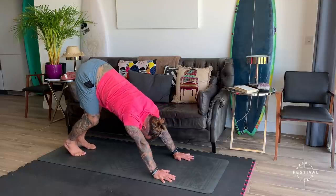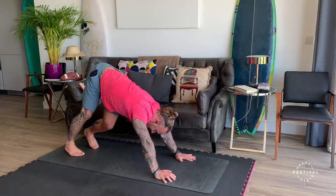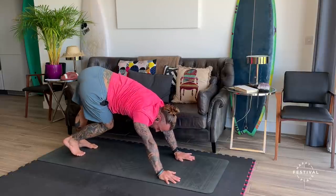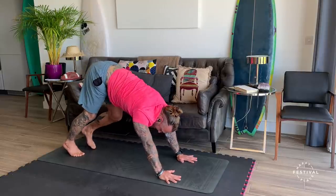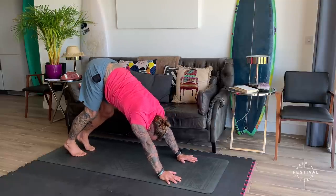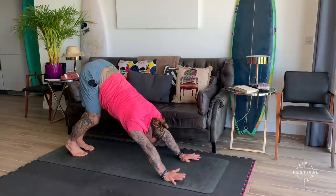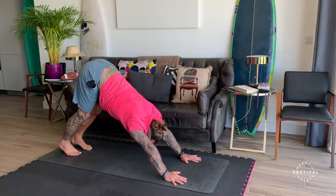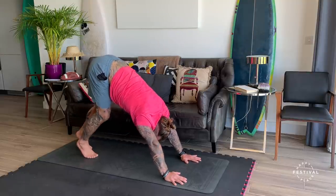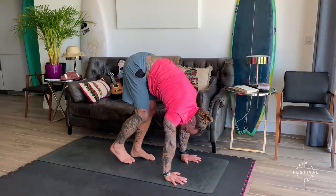When I say pedal, I want you to be intuitive — listen to your body. You might not go all the way down. But try and imagine each breath, each movement, being gentle, being fluid. From here we're going to tiptoe as we breathe in, up towards our hands, staying low, keep pushing away from the floor.